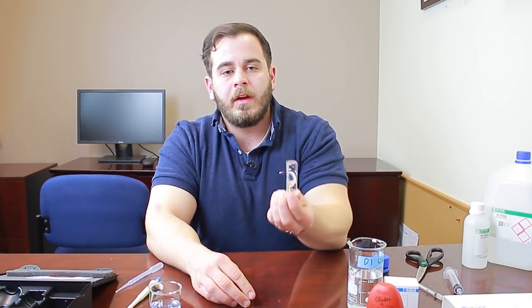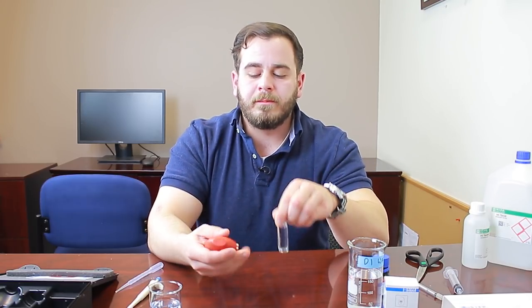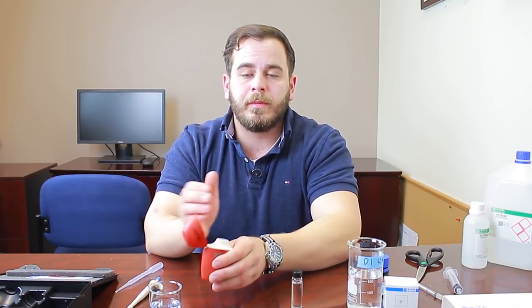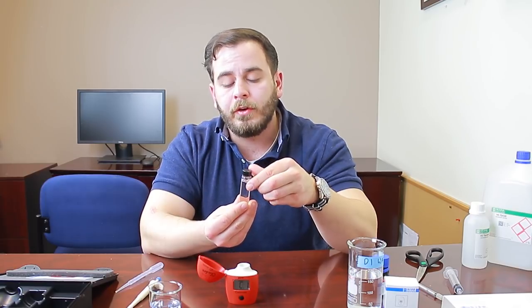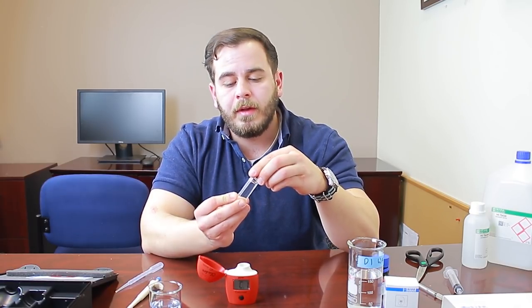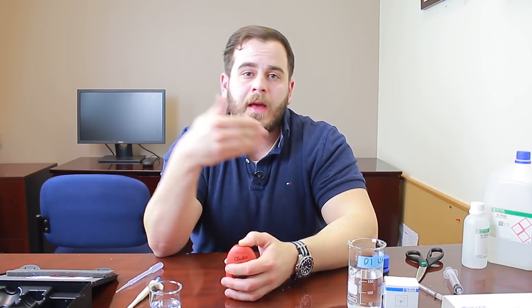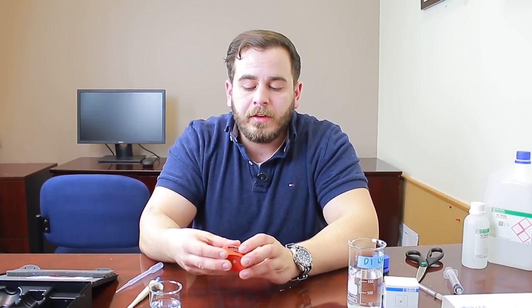Once you've added reagent A and your deionized water, recap the cuvette and invert it three to five times to mix. This gives you your blank value — a starting point without any salt water. Press the button on the checker to enter the C1 blank phase. A useful tip: face the 10 mL line marker forward each time you insert the cuvette — this is called indexing. Since rounded glass isn't always optically identical, indexing ensures the light passes through the same reference point in both the C1 and C2 phases.